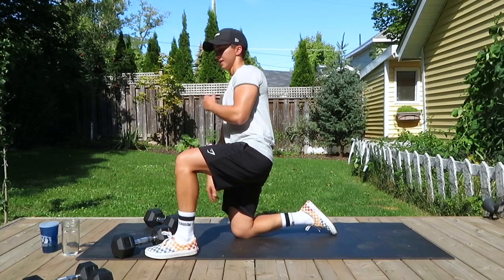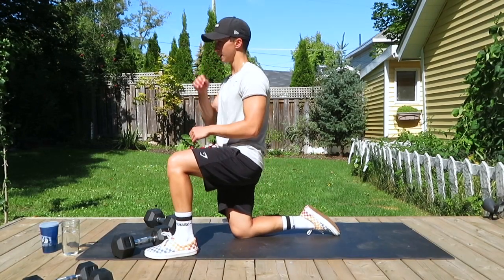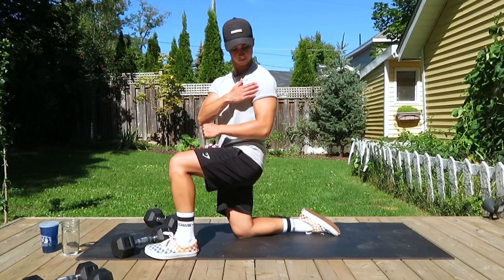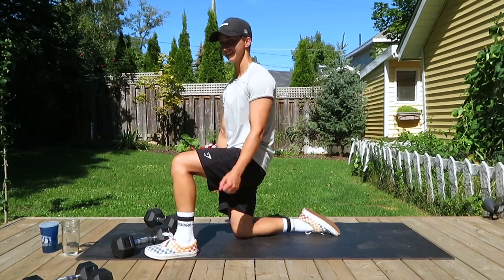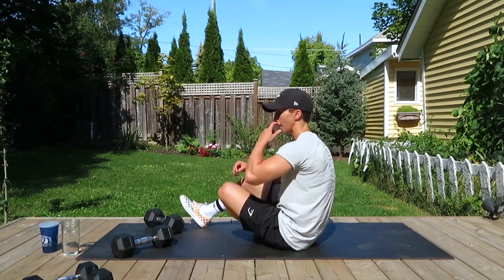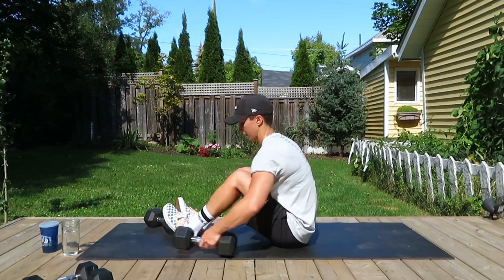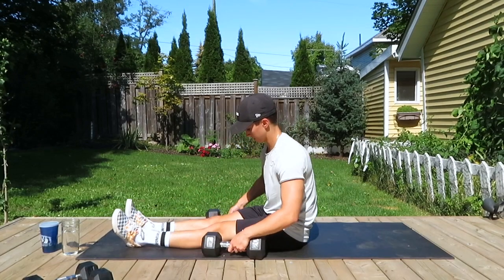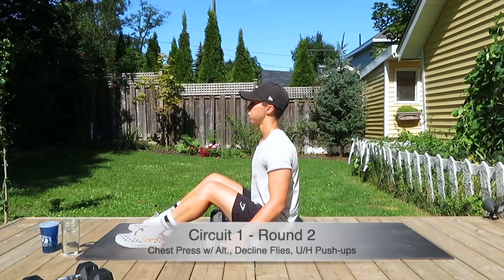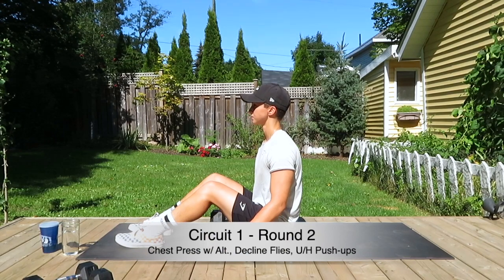Water is your best friend — keeps you hydrated, keeps you flushed out, keeps you feeling good and healthy. We're shaking it out, definitely feeling the chest and shoulders. Now getting ready for round two. Rest as you need between — if you need longer, that's totally fine. We're going to start round two of the first circuit again.